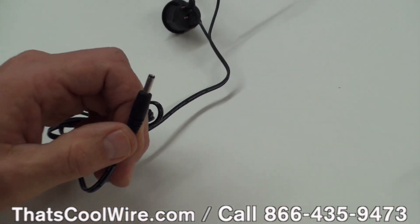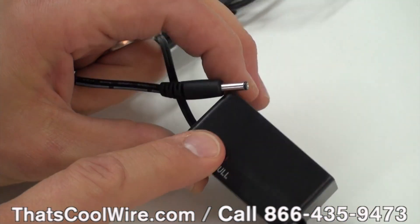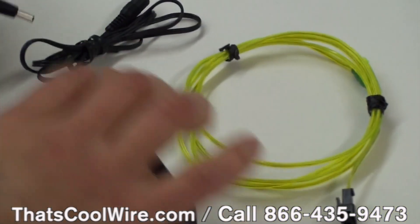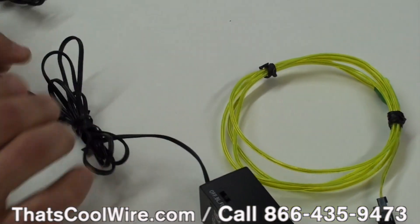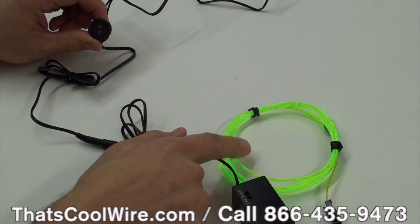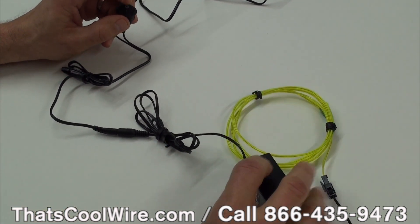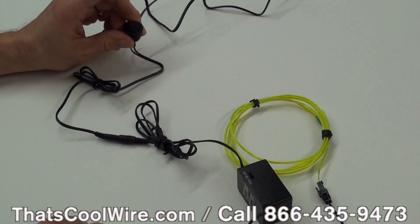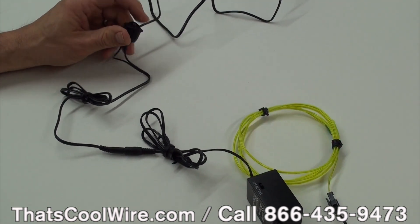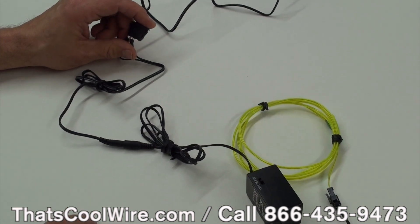Now we're going to grab an inverter — here's one that has a slide switch. I'm going to slide it all the way to full, which means it's on all the time. We'll bring the wire in and plug this in. Now we're going to flip the switch. You can see that the EL wire came on and then it's off. You can do the same thing if you want to put it in blink mode — you just turn it off and turn it on. It's really that simple. You can order the switches online at thatscoolwire.com, or you can add it to your order and we'll add a switch for you.